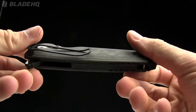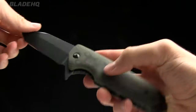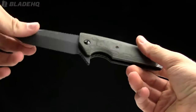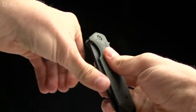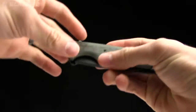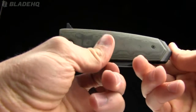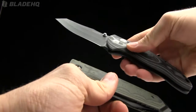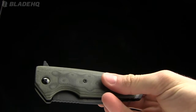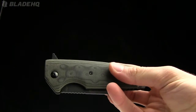Today on BladeHQ.com we are taking a look at the Hogue Knives EX-02, a very nice knife in a very nice line made by a very nice designer. Alan Elischewitz designs all of the EX series knives for Hogue, and this one is a great little blade. We had a video on this one before, but I wanted to show this one in comparison to the new EX-04, the EX-03, and the EX-01 — kind of get the whole family together.